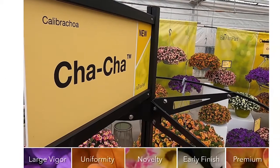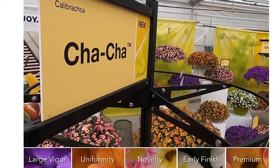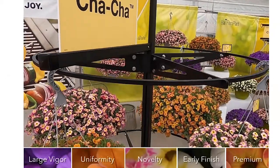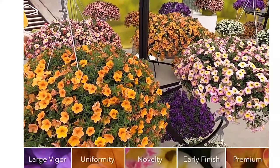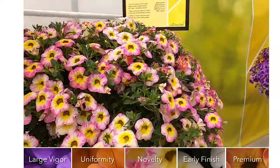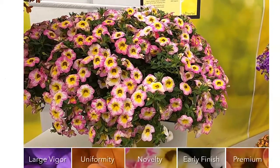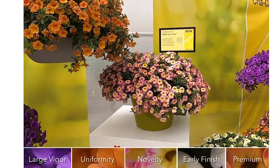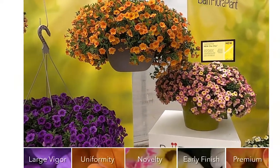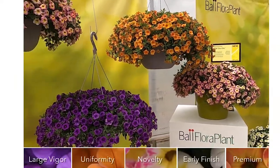It's not often that we get to introduce a new series, but this year we're introducing a new series called Cha-Cha Calibra Koa. The main attributes for this series are down at the bottom of the slide. This is a large, vigorous series — it's uniform, it's got novelty colors for a premium size container and premium positioning in the retail, and they're also early to finish.